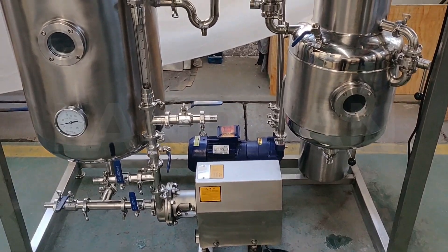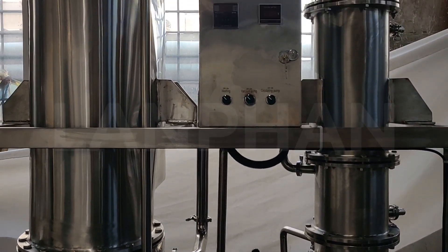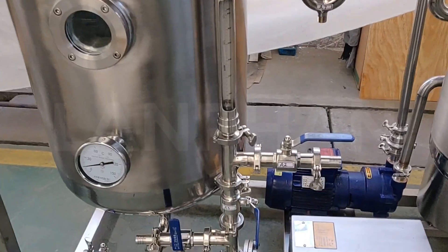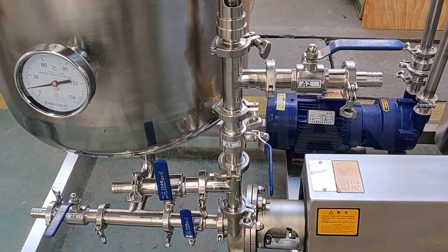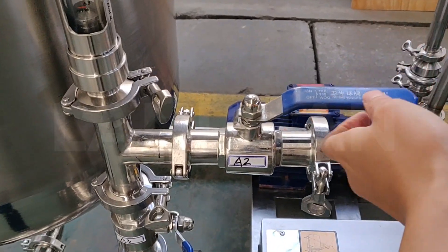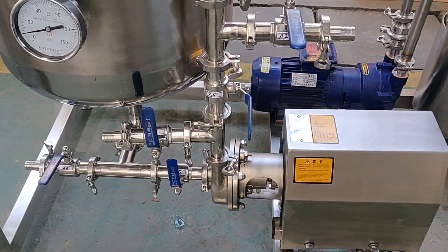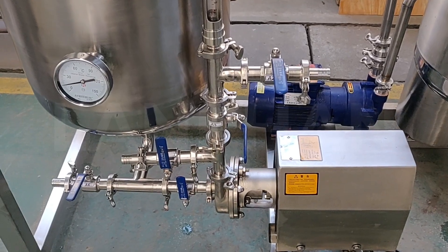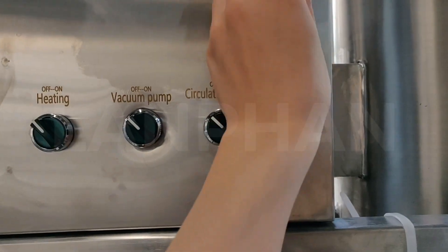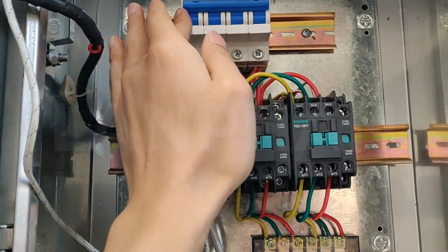Hello everyone, let's talk about the falling film. This one is a 20-liter falling film evaporator. In the first step, we need to check all the valves — they should be in the right condition. All valves should be closed. After finishing the checking, we open the control cabinet and turn on the switch.